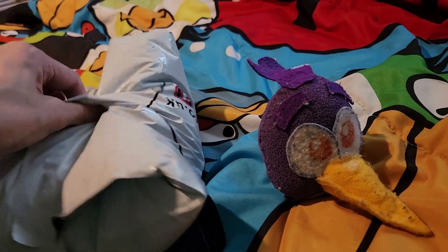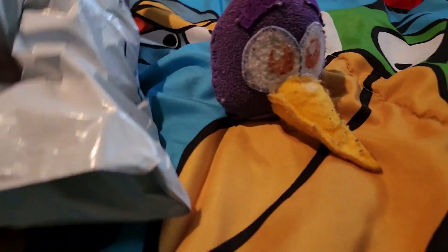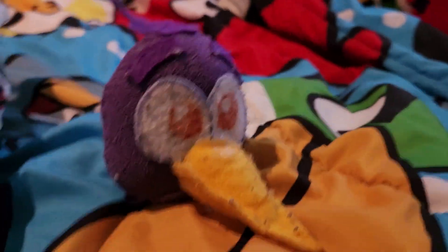Let me get into the unboxing here. Can I open this with one hand? No, I don't think I can. Yep, I'm gonna have to put the camera down. Oh my gosh, it's so soft! Oh my gosh, whoa!